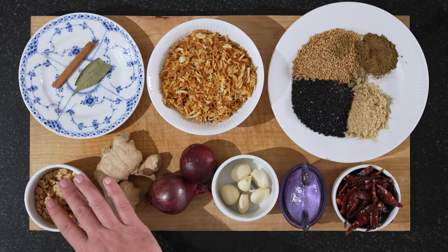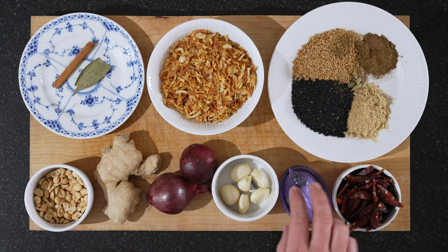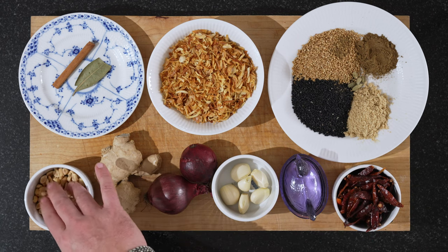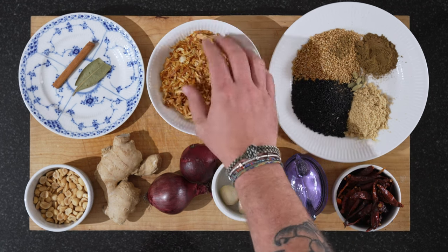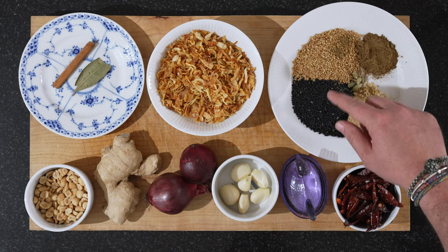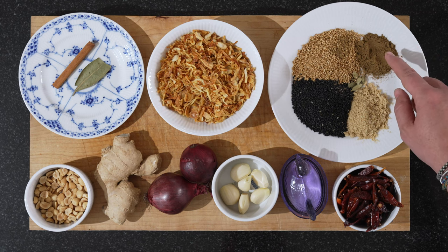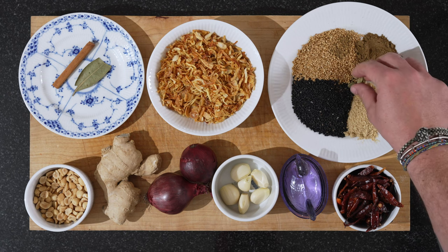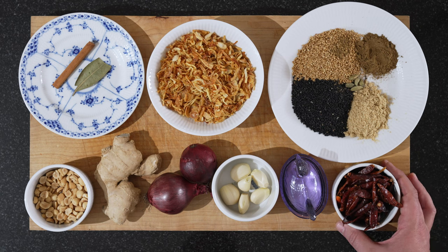We have 50 grams of peanuts — these are salted, but you can use non-salted as well. We'll use salt at the end to adjust. We have 100 grams of fried onions — in this case shallots. We have 30 grams of black sesame seeds, 30 grams of white sesame seeds, 5 grams of five spice, 15 grams of brown sugar, 5 green cardamom pods, and 20 grams of dried chili.